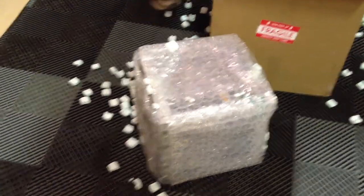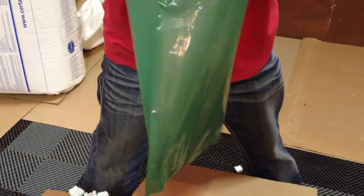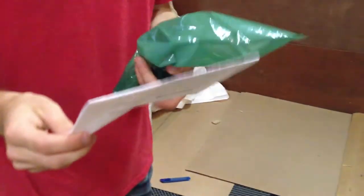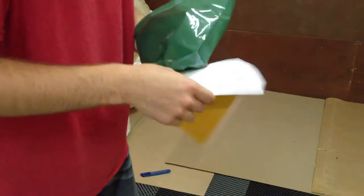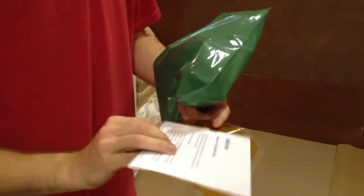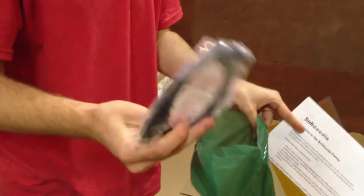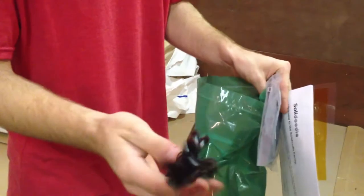And in the box we also have a bag here. Supposed to be a replacement caption tape. And a little letter — welcome to the Soladoodle family. It's kind of nice. And in here we have a USB cable and a power cable.